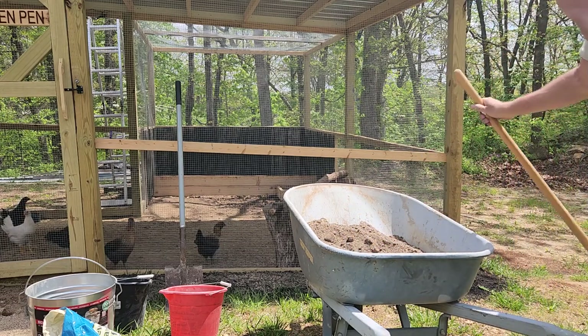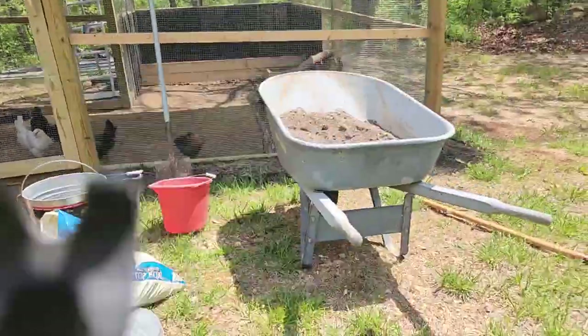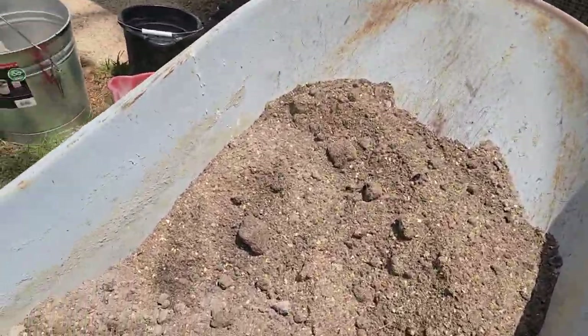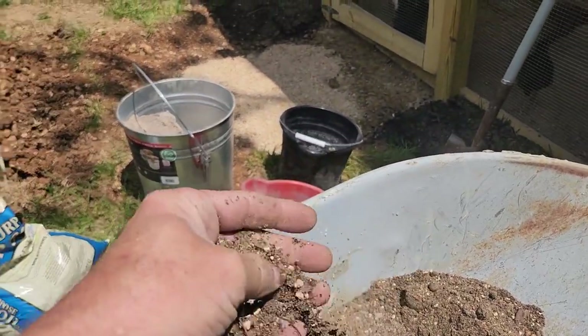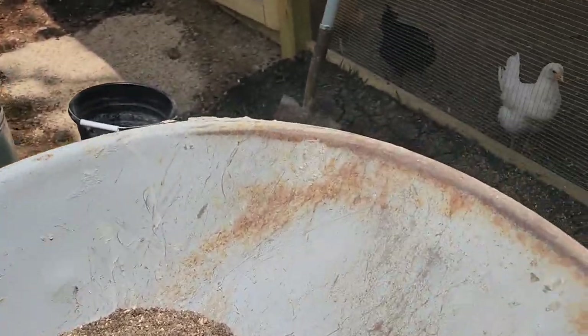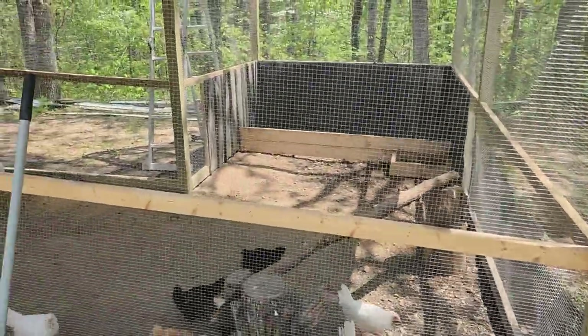The topsoil was a bit wet, but once you mix it with the sand and the ash, everything just comes out nice and dry. Like I said, that wood ash just dries things up really quick, and the best thing about it is it keeps the bugs away. Now I will go in there and put this mixture into the dirt bath in a little bit.